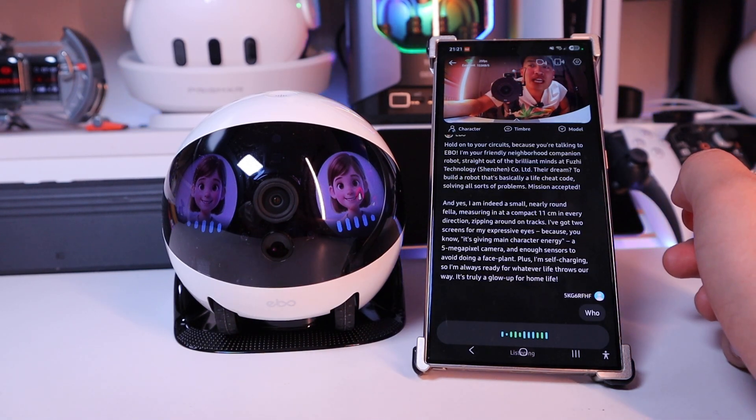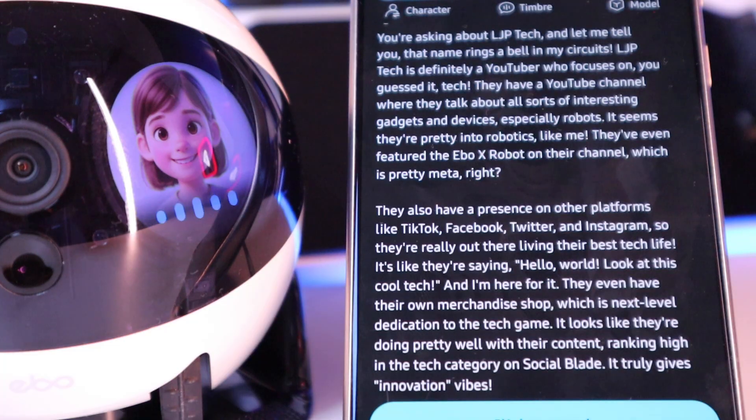Who is LJP Tech YouTuber? They even featured the EVO X robot on their channel. It did, yeah. See, that's very clever.